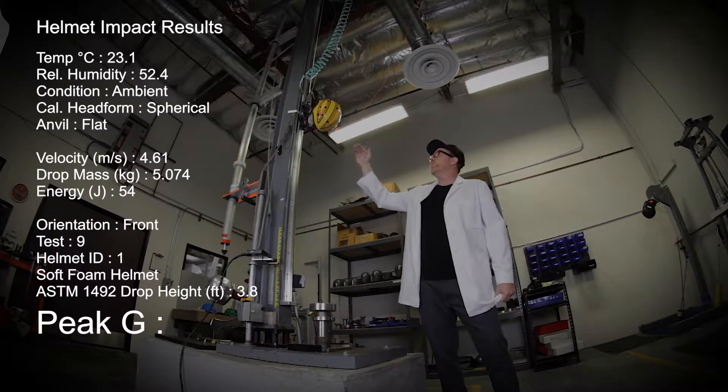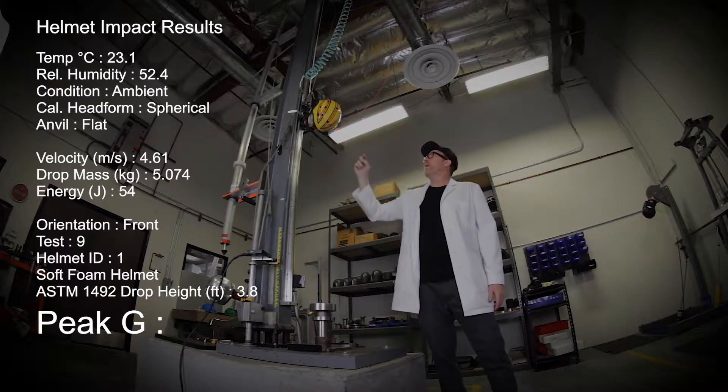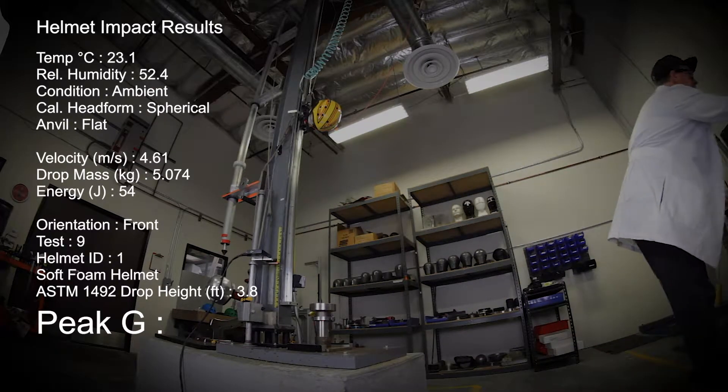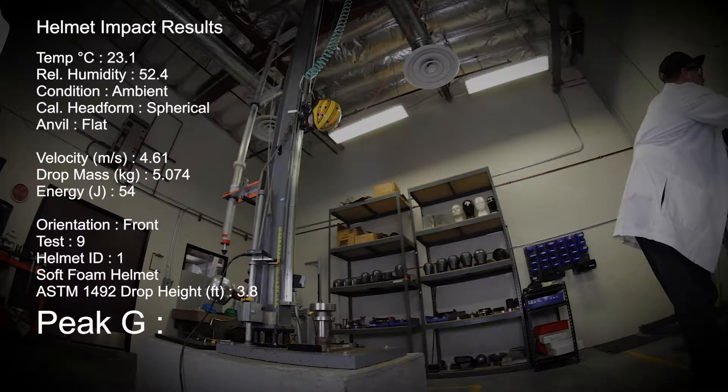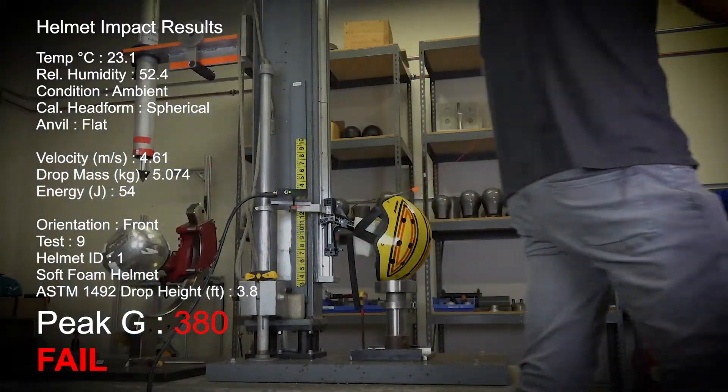Now we're bringing it up to 3.8 feet, which is actually the ASTM standard, and we're going to see how it does hitting it in the same spot in the front of the helmet. Test number nine. One, two, three, test. Wow, 380 Gs.